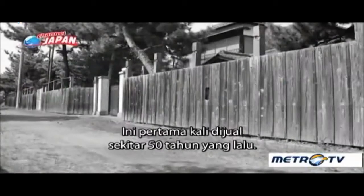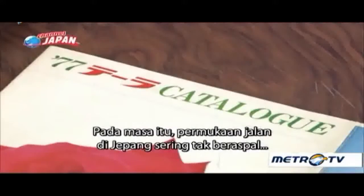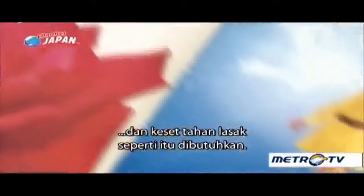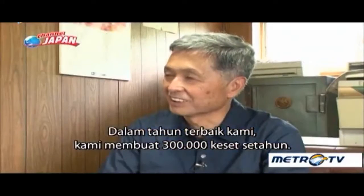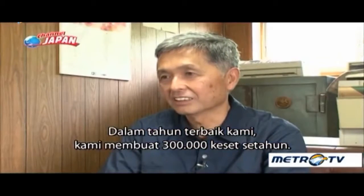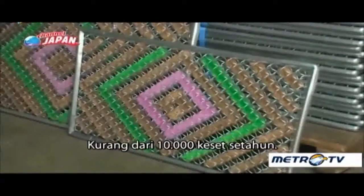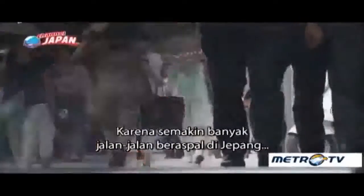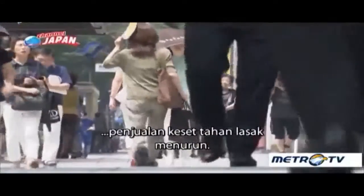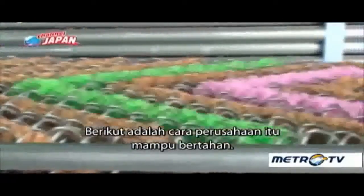They were first sold about 50 years ago. In those days, road surfaces in Japan were often unpaved, and such heavy-duty doormats were needed. As more roads were paved in Japan, sales of these heavy-duty doormats declined. Here's how the company is able to survive.